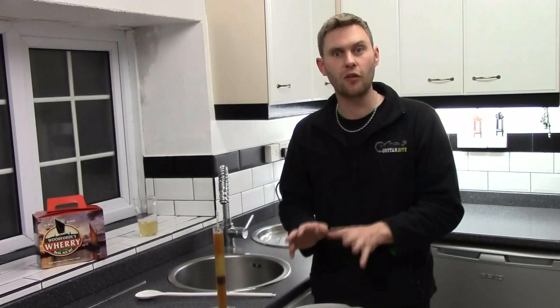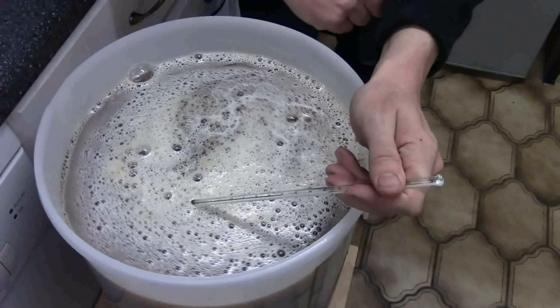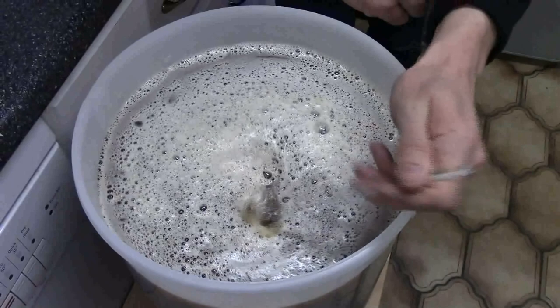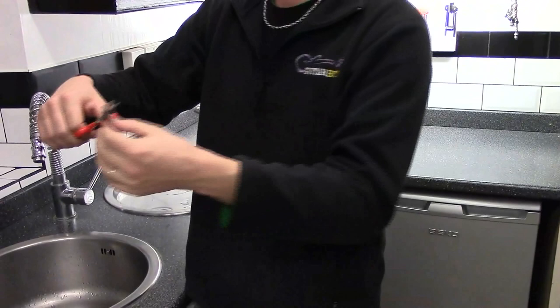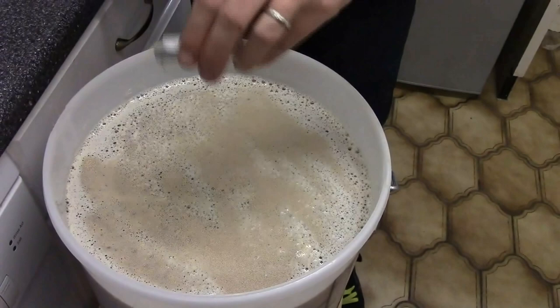Before we barrel and bottle it we'll take the specific gravity again and do a quick calculation to work out how much alcohol is in it. What we need to do now is take the temperature with our thermometer, because we want to check to make sure it's about 20 degrees, and then we'll know that it's ready to add our yeast. Excellent, it's looking like it's smack on, so that's perfect. We've got a sachet of yeast — what we're going to do is take the top off and sprinkle our yeast on top. Easy as that.